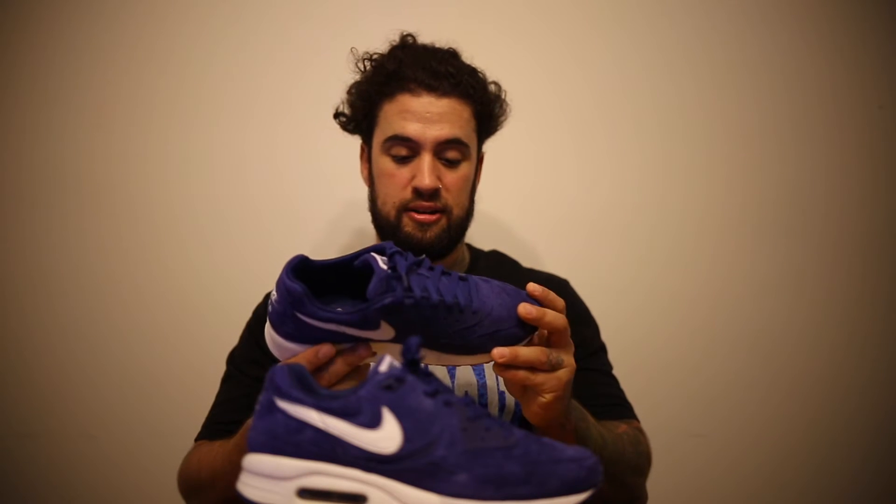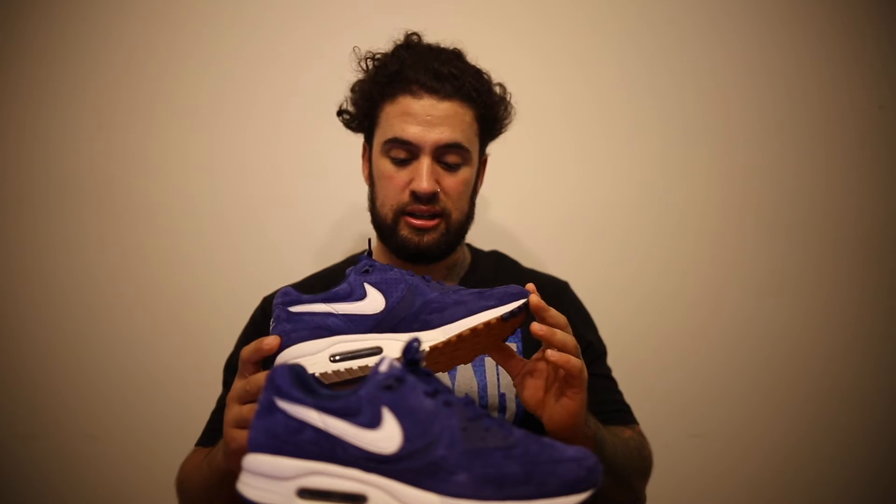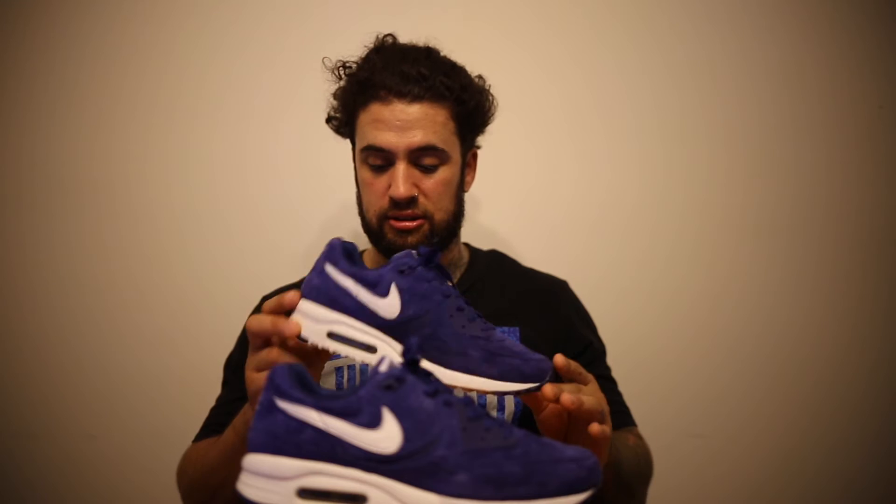Look at the colors, all the little Air Max logos on the box. I'm going to wear these tomorrow. I'm definitely going to hit them with some Crep Protect. The stitching in this sneaker is crazy. The design in the sneaker is crazy.